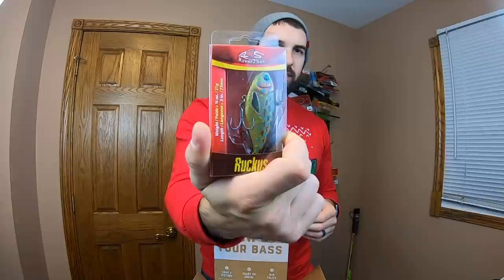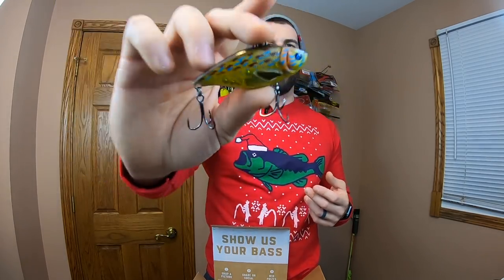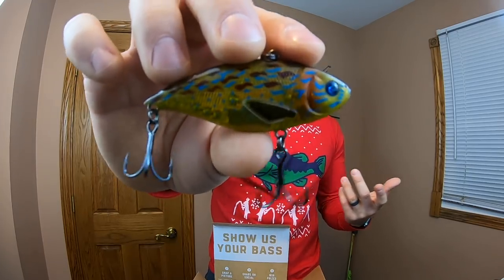Finally, the last bait in the Monster Bass box: we've got a River to Sea lipless bait called the Ruckus. Extremely loud rattle and a pretty erratic action on the retrieve. It's sort of like a burnt crawl color — a little translucent, going to look really good in the water. I do catch a lot of fish around here on this type of color. It's going to look a little more natural with that translucence, and the hooks are sticky. Got a heavier, big fat lipless — we can cover a lot of water with this baby.